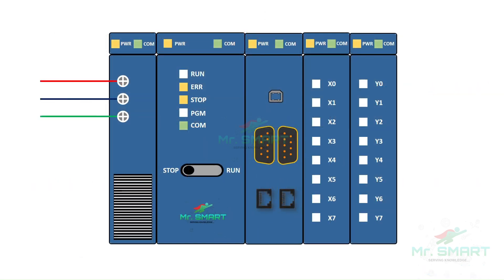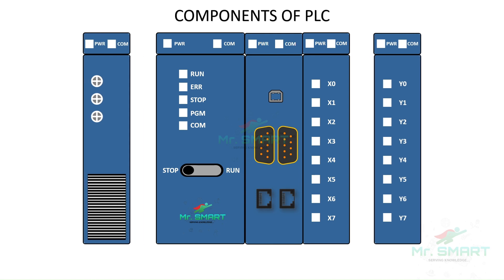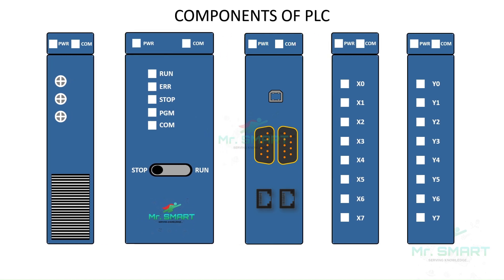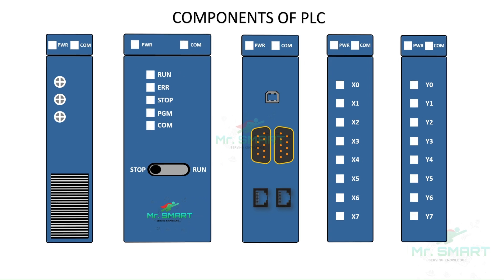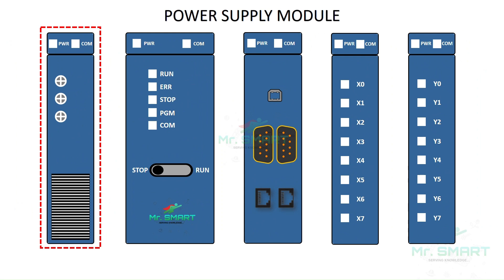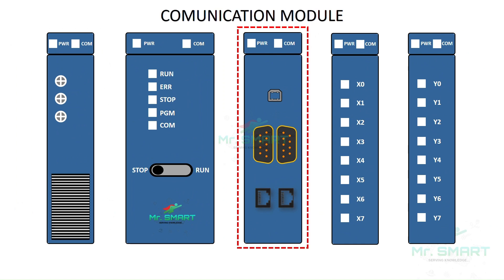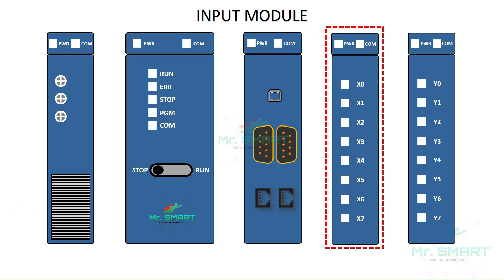Rather than that, wiring and diagnosis of issues is more simple when compared to traditional automation systems. A PLC is a combination of several components working together to provide better automation systems. The main components of a PLC are: power supply module, central processing unit CPU, communication module, input module, and output module.